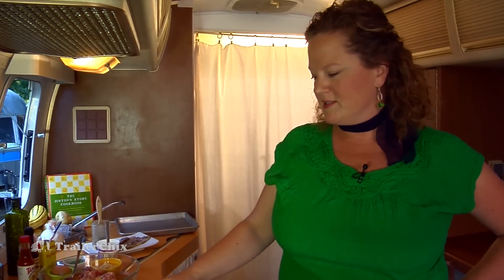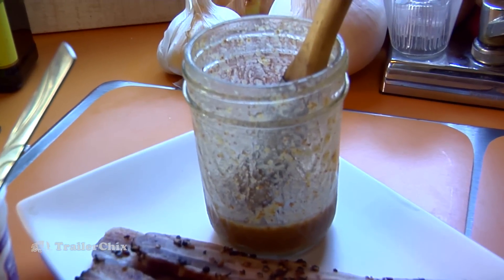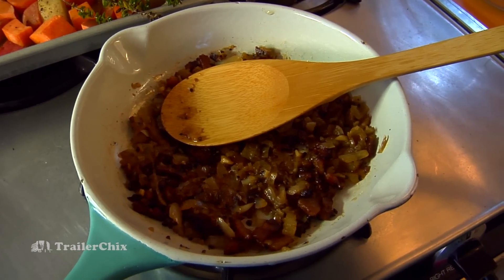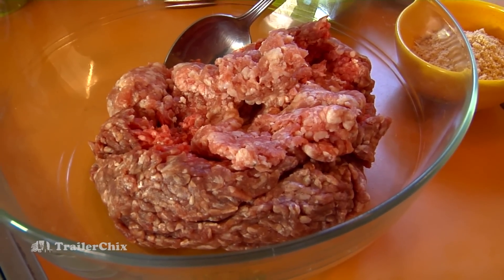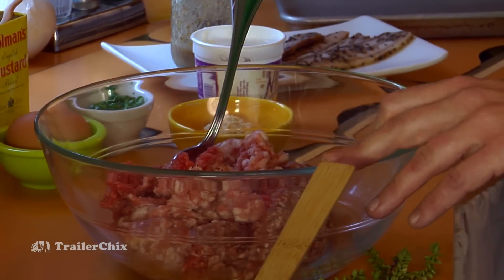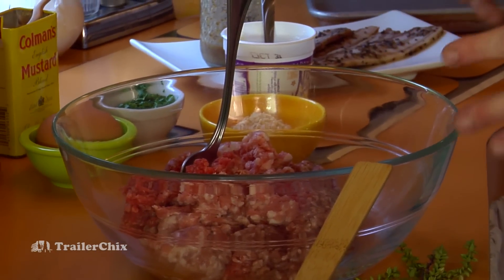This meatloaf is delicious and different — it doesn't have just the usual ingredients. It's got bacon and it's glazed with a maple mustard glaze, which is incredible. I've started by sautéing chopped bacon with onions and garlic. Then we have a mixture of ground beef — ten percent lean, free-range — and also some ground pork, which gives it great flavor, moisture, and a nice complex taste.